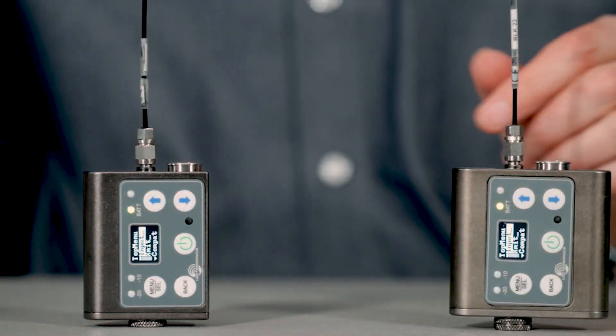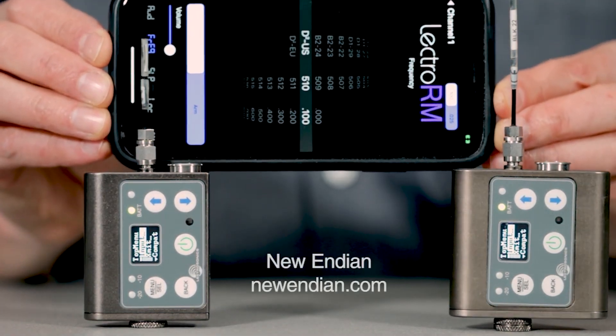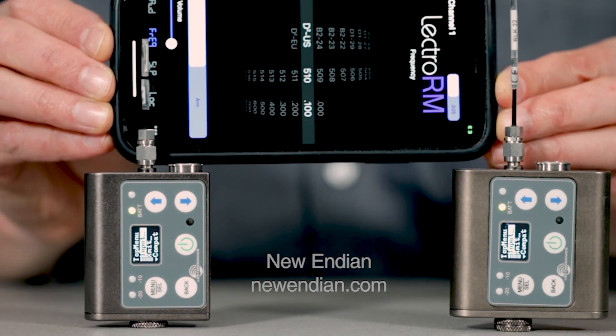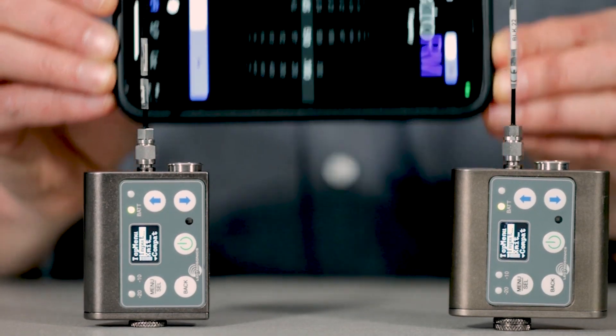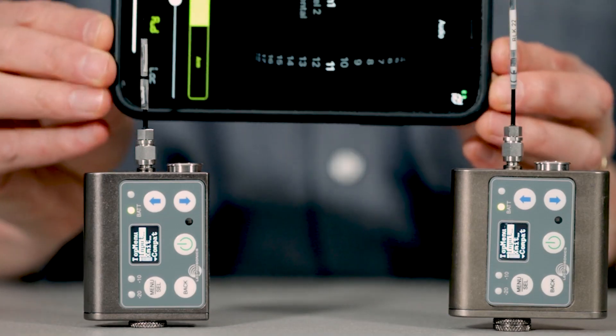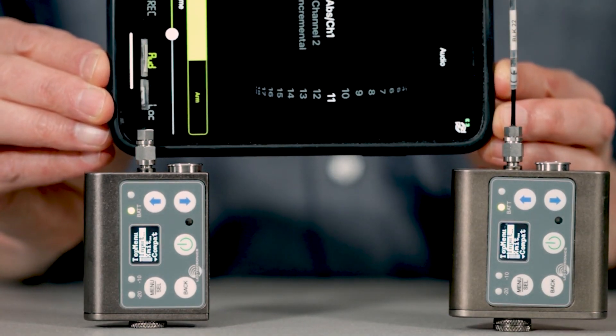The DBSM and DBSMD respond to remote dweedle tone commands available via third-party apps such as New Endian's Lectro RM and PDR Remote, allowing you to change settings including frequency, audio level, lock/unlock, and record start/stop without touching the units or the talent.